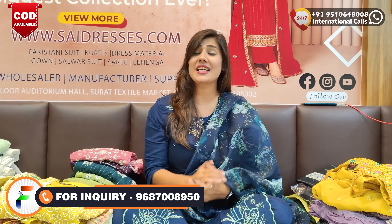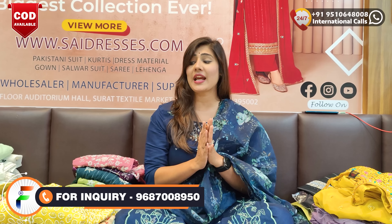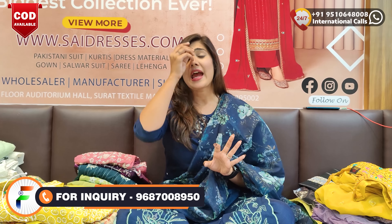Hi guys! Hello everyone! Welcome to Scientist! You are all in our channel — Fuse in India. Today's collection is very premium. As you know, the wedding season and the festival season has started. It is not a good collection, just a request — if you are going to visit our channel, please subscribe to our channel.